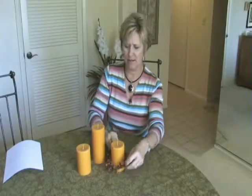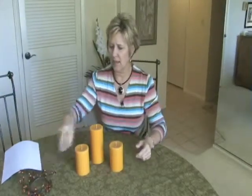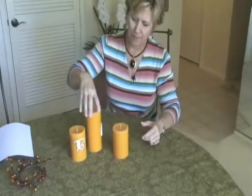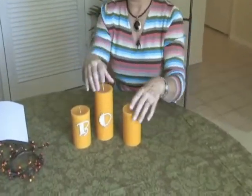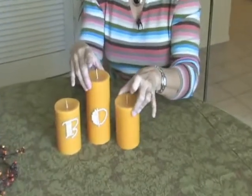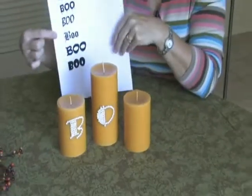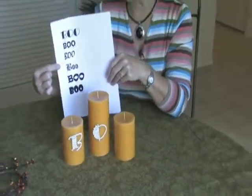Now, what do I mean by that? Well, let's get rid of our ring and just start turning these candles around. We have a B, a little O, and this one is blank. But I think you have some idea where I'm going with this — I'm putting together my Halloween boo, which I think is really cute.